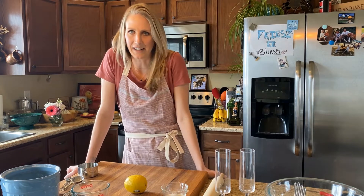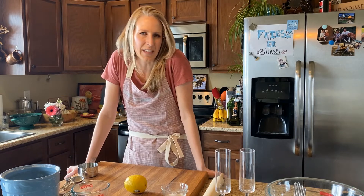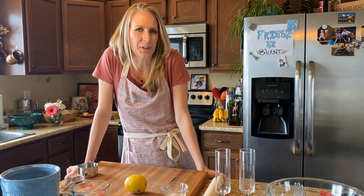Who says you can't be vegan and eat biscuits and gravy? Challenge accepted. Welcome to Freezer Burnt.